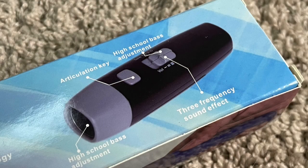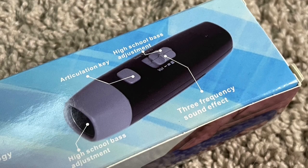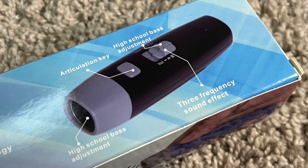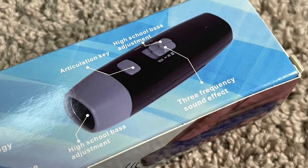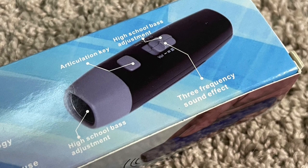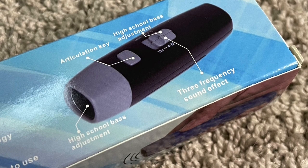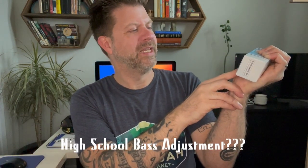I got into my car and started looking at the box, and I realized this was not created by someone who spoke English as their first language — it was definitely translated. There's a little picture of the whistle with arrows pointing at the different components. What would probably be the trigger switch is labeled "articulation key," and what would be the volume switch is labeled "three frequency sound effect." Then pointed at the end where the sound comes out, it says "high school bass adjustment."